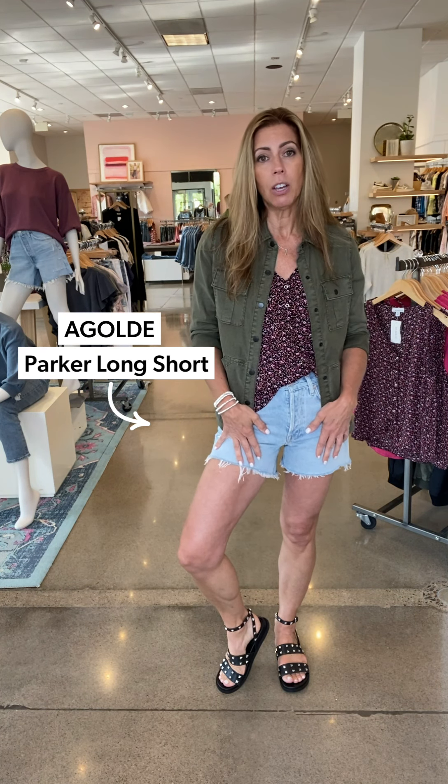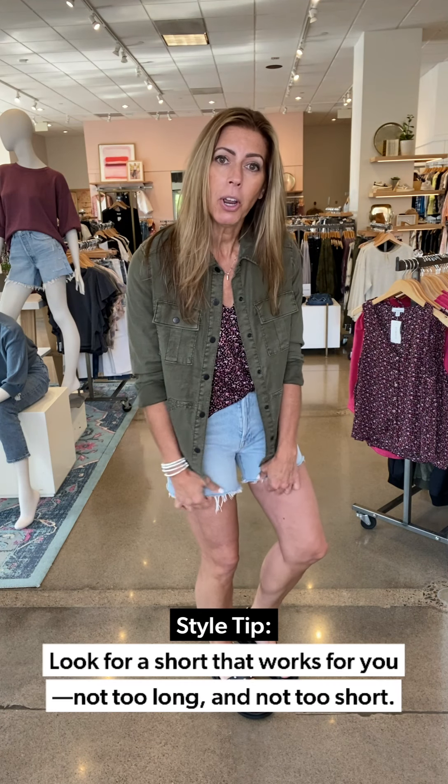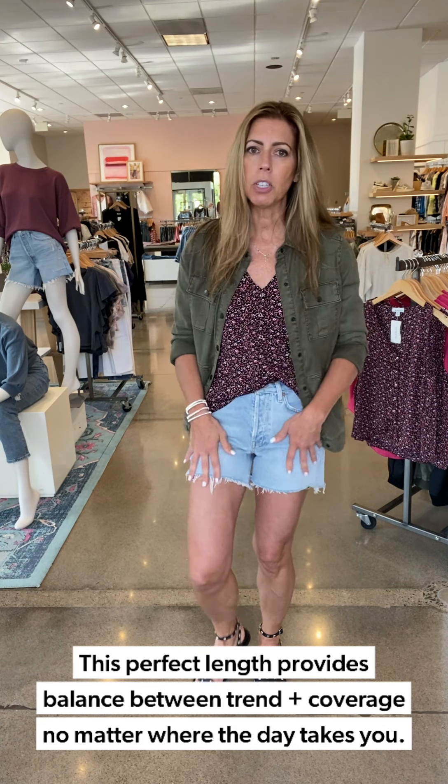I paired mine for a day of running around with these great Parker Agoldy shorts. They come in two different lengths — there's the Parker and then there's the Parker Long. I love the Parker Long; it's not a Bermuda, but it's just a little bit longer than the typical Parker short. Still has the same fun distressing on it and the pockets and all that. Sometimes at my age I don't want it to look like Daisy Dukes on me, so I like it just a little bit extra length, which the Parker Long gives you. It's not a Bermuda length, so if you want that little in-between, this is the way to go.